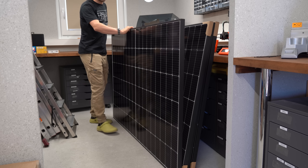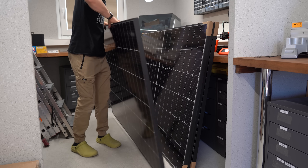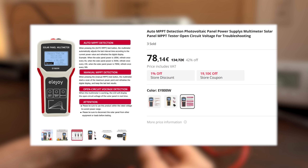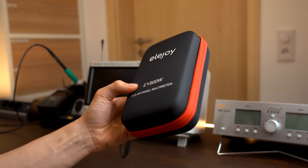The next item I got because I am currently obsessed with solar panels: it is this solar panel multimeter that you can get for around €78 — quite expensive. So is it worth it?